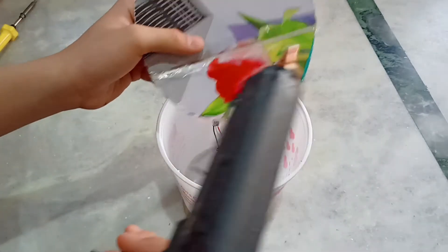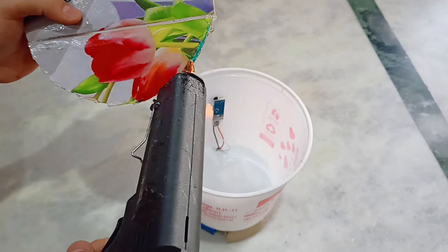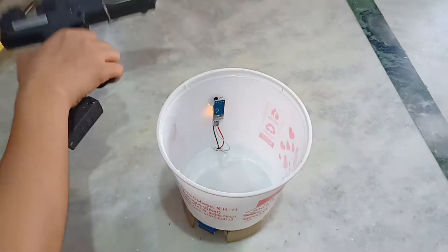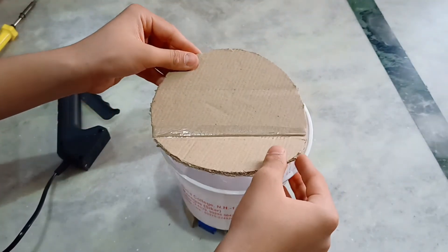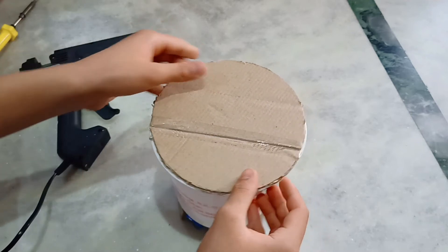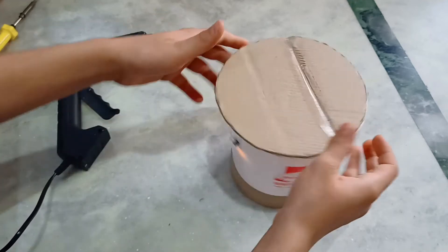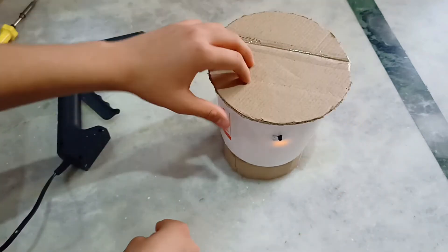Now put glue on the border of the smaller piece of the circle and paste it. The larger piece of the circle would act like a lid of the dustbin.